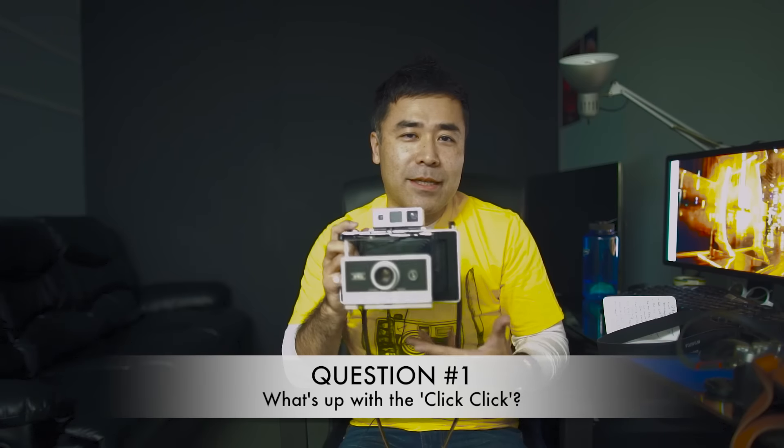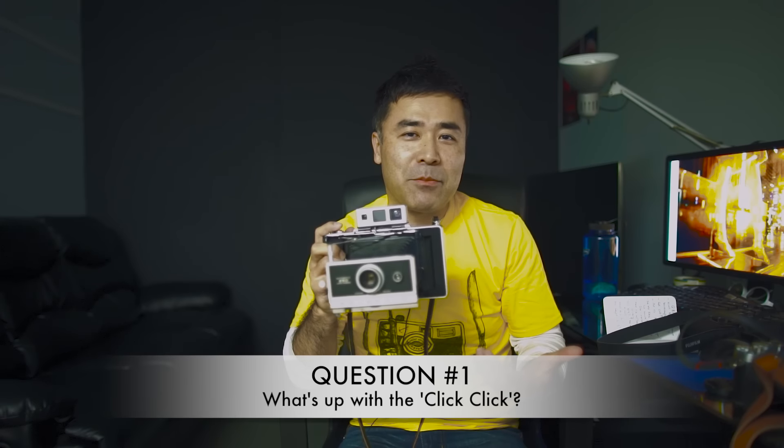I get different questions and I don't have a chance to answer all of them, so I'm trying to answer them here quickly. One of my most recent questions was more of a question slash statement — and I think he was doing it playfully. He said that my click clicks irritate him. Why can't I let him hear the actual sound of the shutter? Good point.